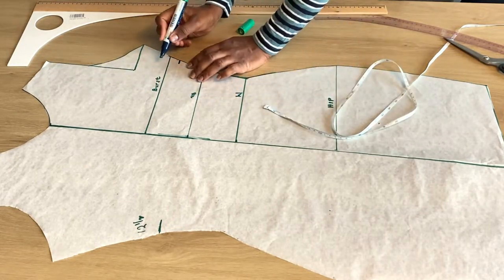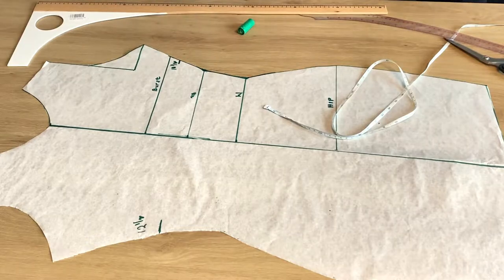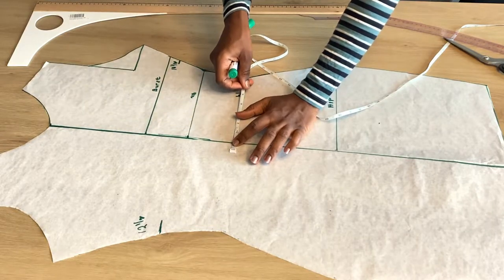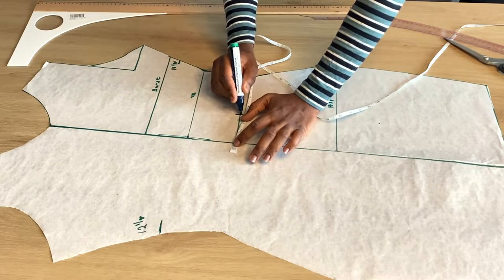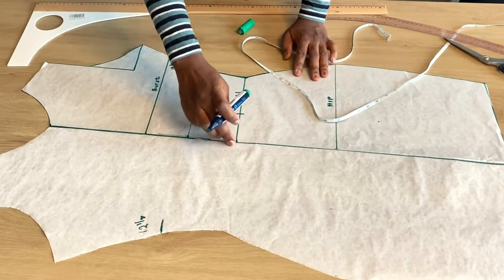At my right-hand side I'm marking out 10 inches — it depends on how you place your fabric or paper. One side has to be 12 and a half and the other has to be 10 and a half. On the waistline, we are now marking out three inches sideways from the midpoint. The midpoint is the center line, and we marked out three inches sideways.